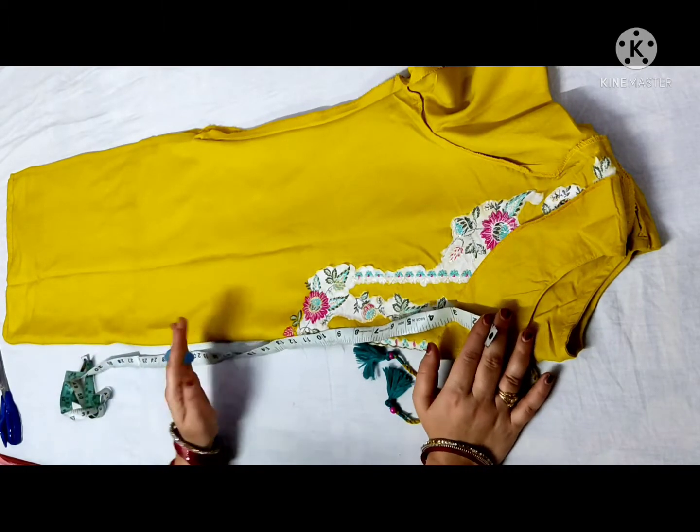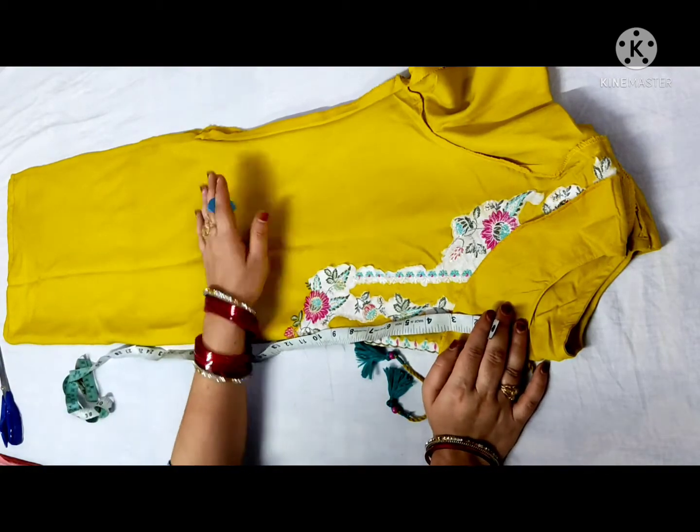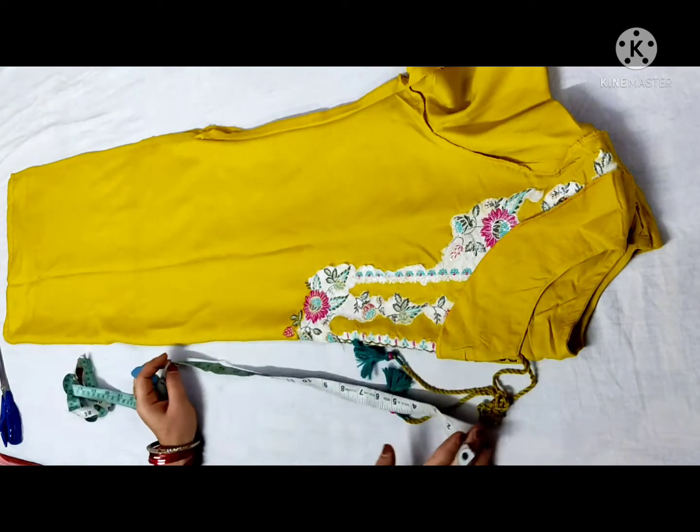You also fold it in the center. I have to match the shoulders with the armhole. I have to fit the armhole.